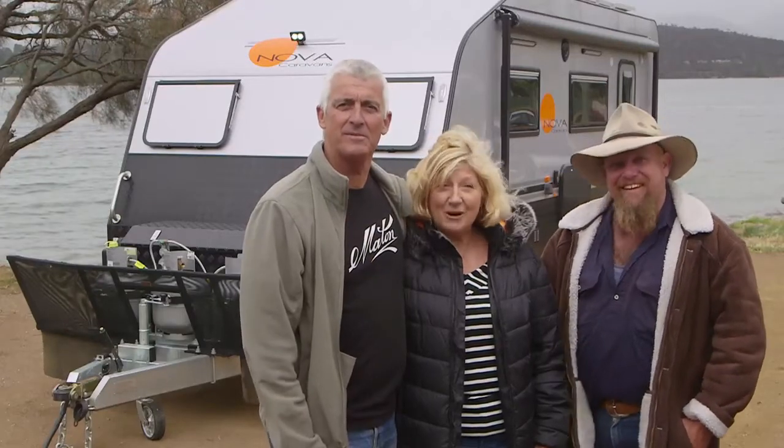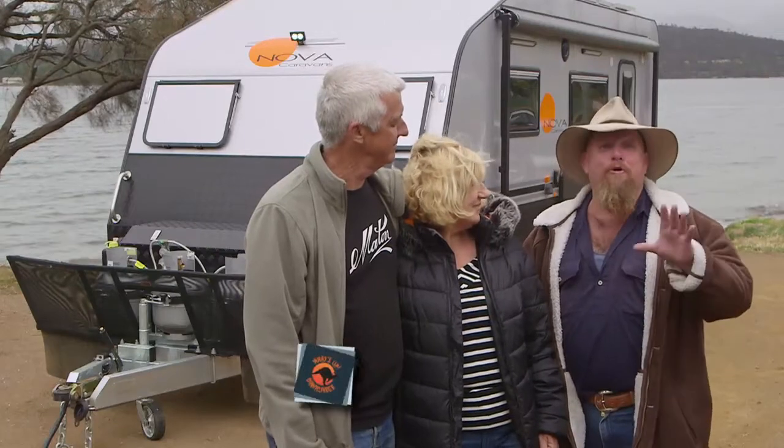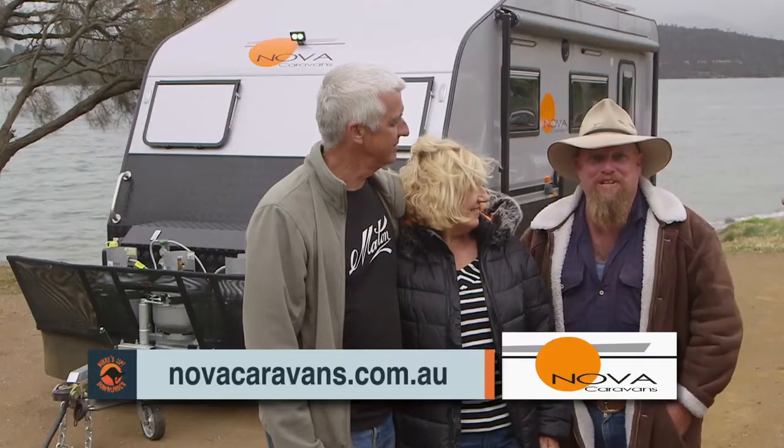That's the TerraSports and we love it. If you love the Nova Caravans TerraSports as well, all you have to do is jump online and log on to novacaravans.com.au — you'll find all the information you want there.